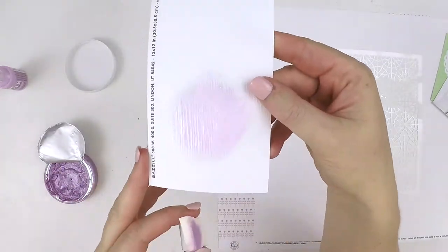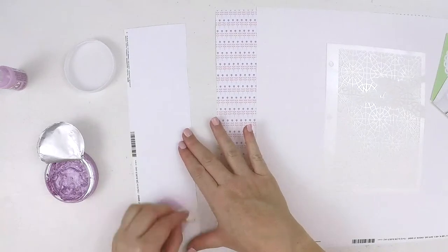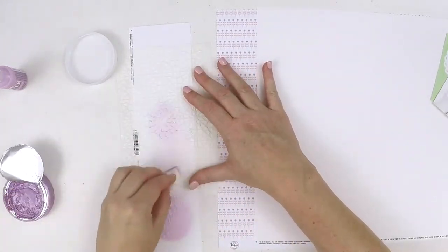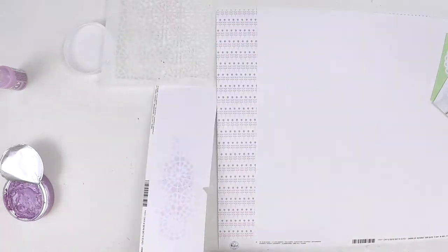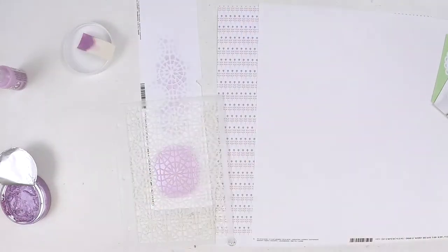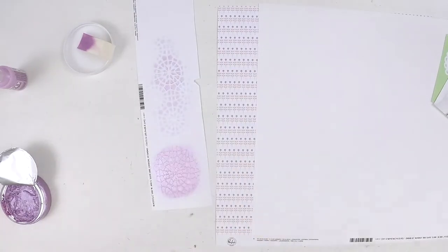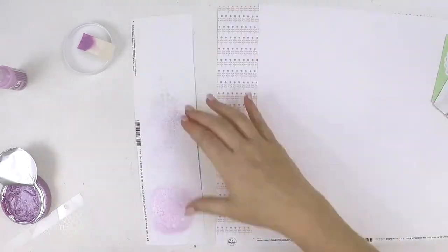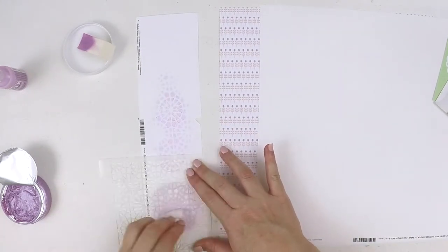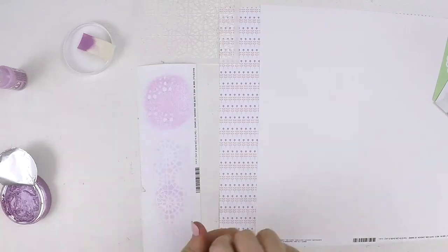My new kits haven't arrived yet and they're full of pink, yellow, and orange things, so I've gone with a pinky-purpley sort of direction. I've already fussy cut some of the pattern paper which you saw at the beginning, and that has some pink flowers in it. I've also cut out some yellow flowers to get my pink and yellow components, and as you can see there is some orange in those little flowers too.